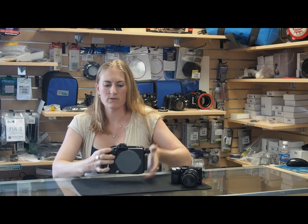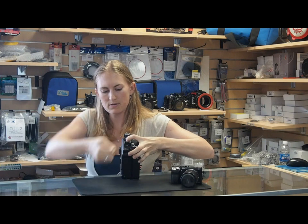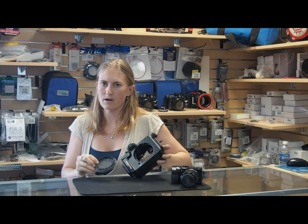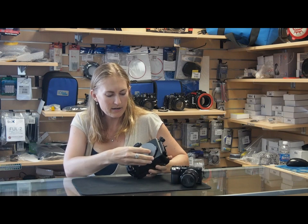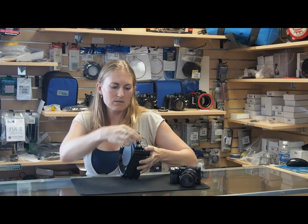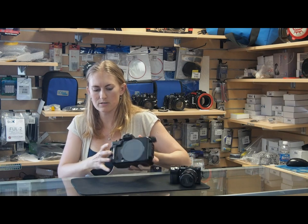In addition, all of Nauticam's mirrorless housings have a great port release system. Simply push in the red button, flip up the lever and turn it, and the housing port pops right off. This means you don't have to twist your port at all — there's no risk of twisting an O-ring or having it come out of place. Likewise, you line up the two dots on the top of the port, push it back into place, turn the lever back, it snaps closed and your port is locked in place.